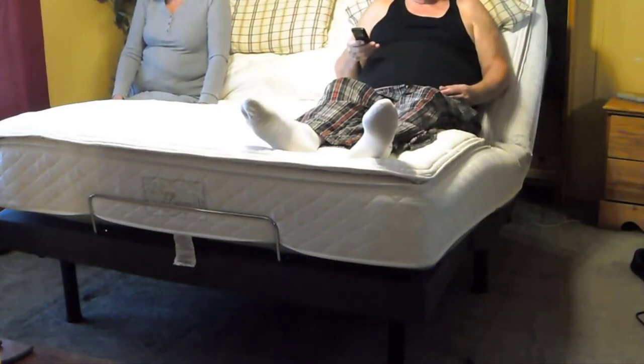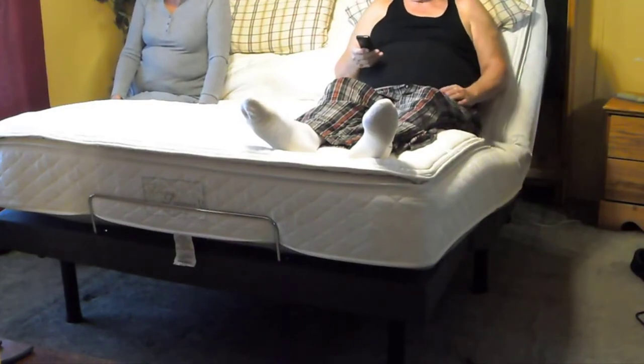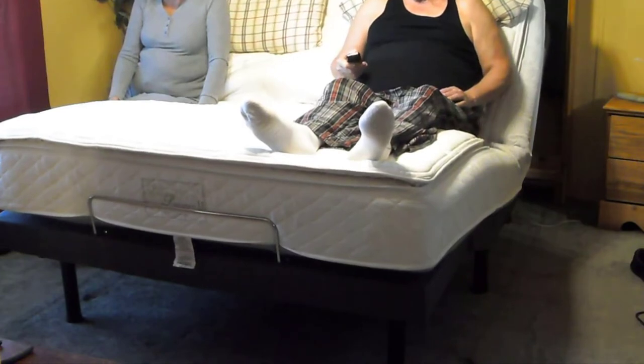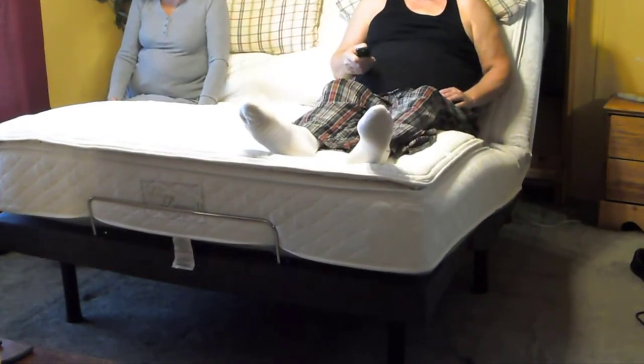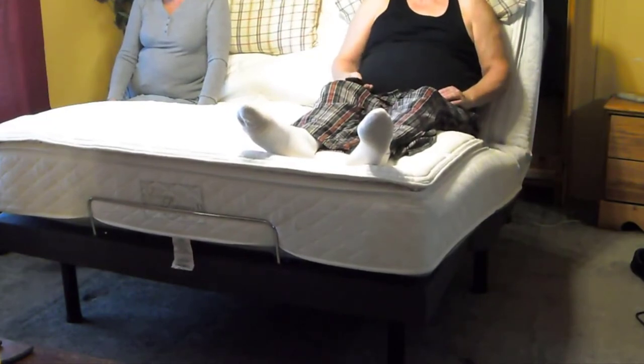There is an anti-snore button on it too, which is kind of nice. Say your husband's snoring — you can just push the anti-snore button and it'll raise the head part up just a little bit, and it does it really slowly so it won't wake him up. It should stop snoring about 99% of the time, which actually does work pretty well.